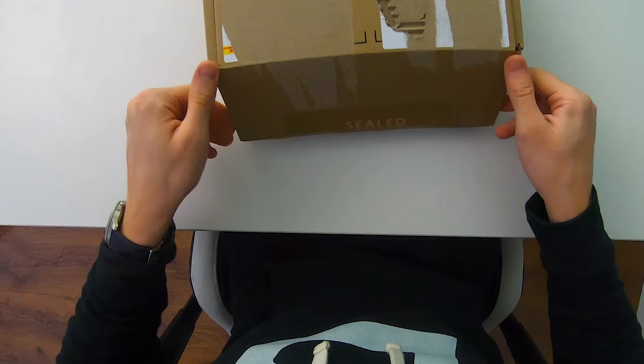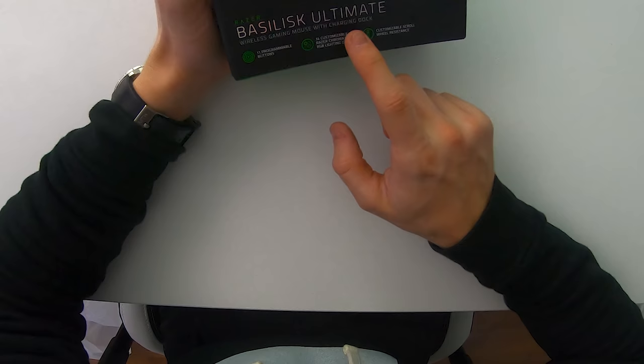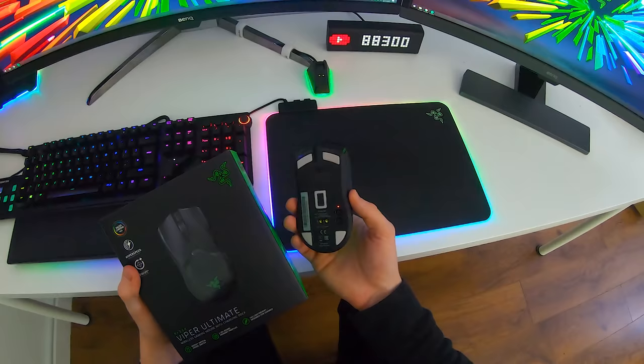As always, Razer mice come very well packaged, and here is the mouse itself — Razer Basilisk Ultimate — and it does of course come with the charging dock. If you're wondering how this charging dock looks, let me take you to the setup right here. We have the Razer Viper Ultimate mouse, an ultra lightweight mouse at just 74 grams that I've been using while working on my full review.